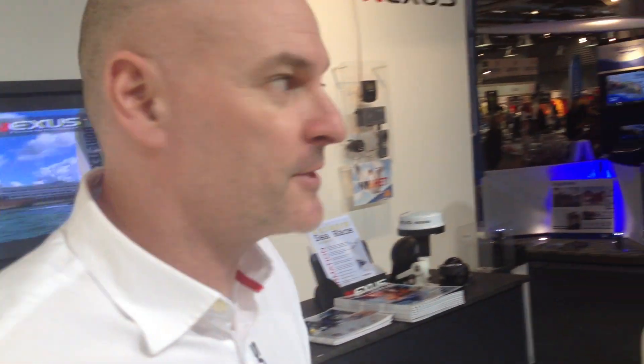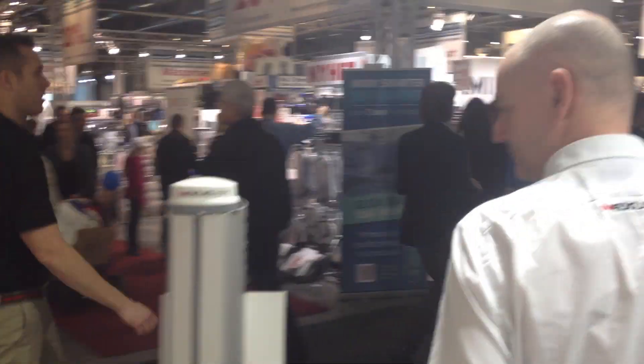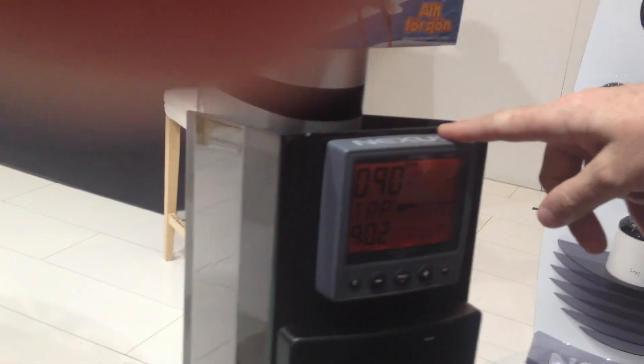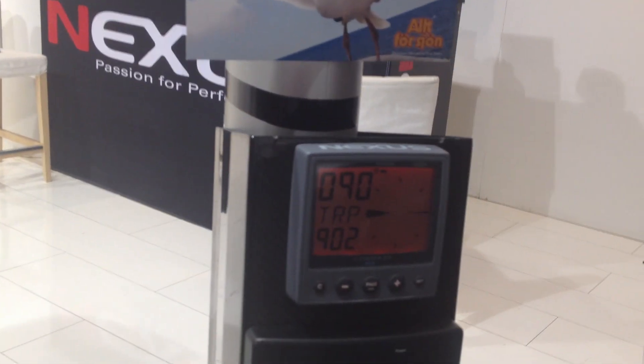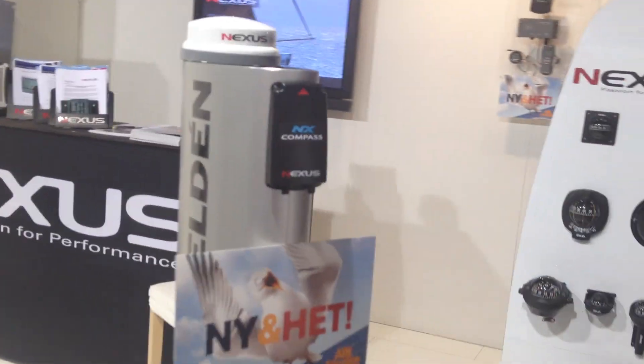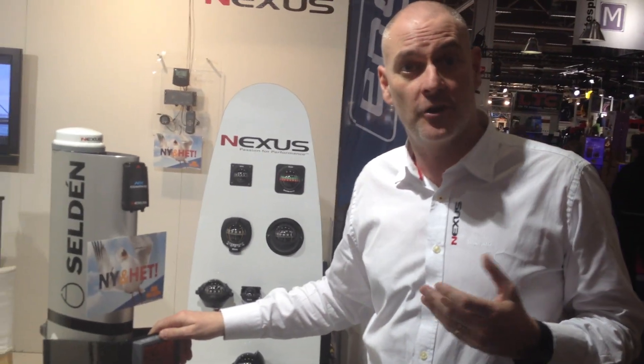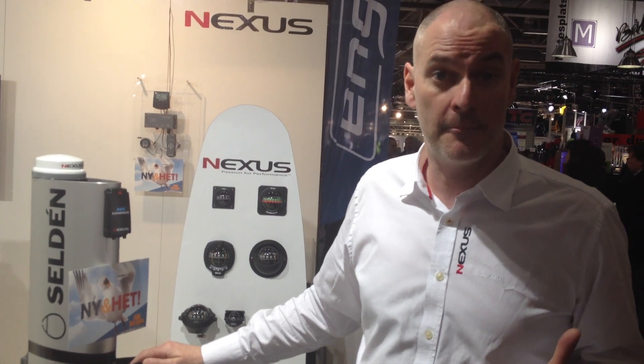Over here we're going to show you our new compass instrument for the NX series. Here we have it — there's a compass instrument and a compass transducer. The big news with the compass instrument is this is the only way to get NMEA out of an NX system. On the back of the instrument there's an NMEA port, so you can now connect it up with auxiliary systems, for example an autopilot.